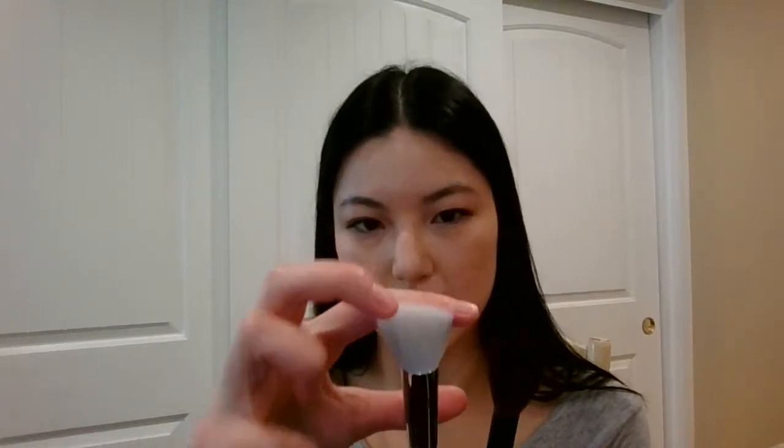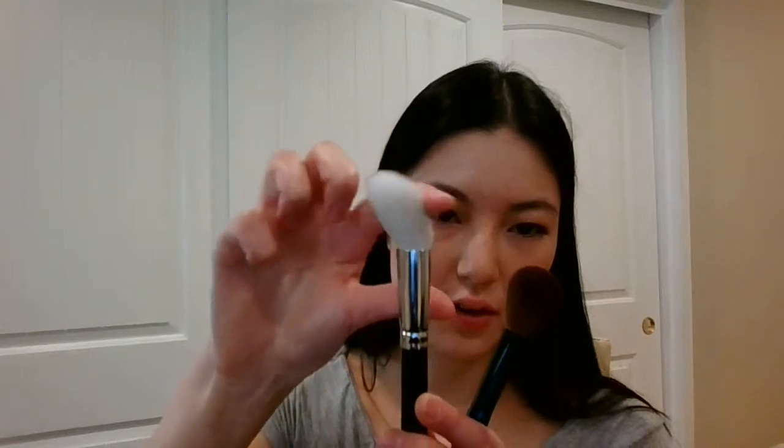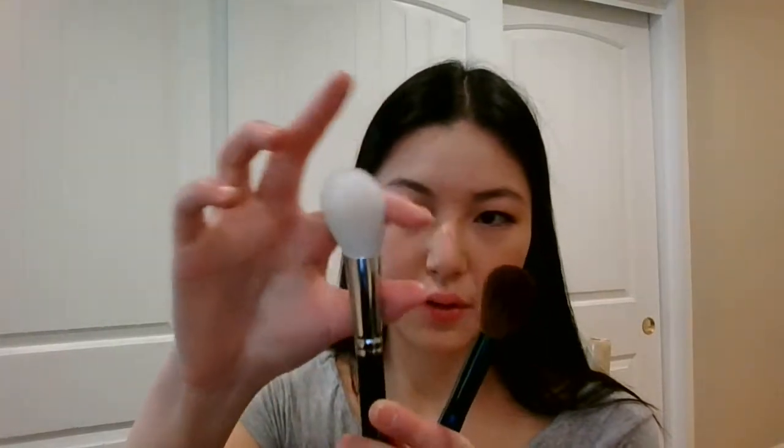Another brush this reminds me of is the Koyudo CO19, which is much stiffer. That one is better for things like cream blush because it's also dual fiber and has a very silky texture thanks to the synthetic. This one is just all goat and very silky. It covers a good area, so if you like very precise blush this brush might not be a good fit for you — the smaller Wayne Goss 14 might be better.